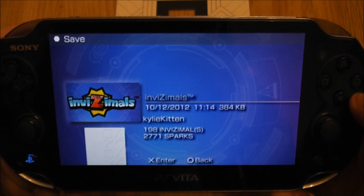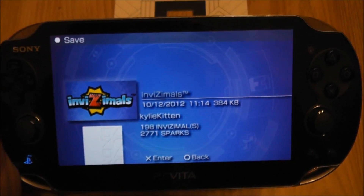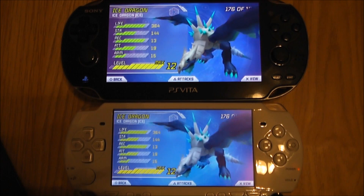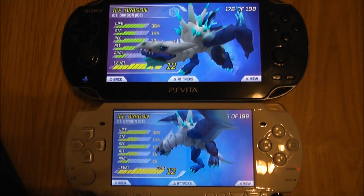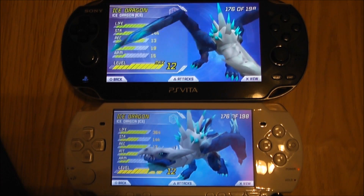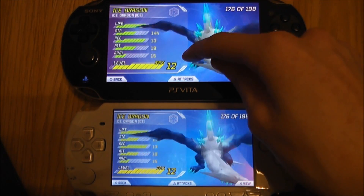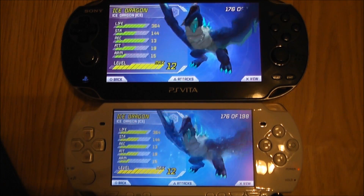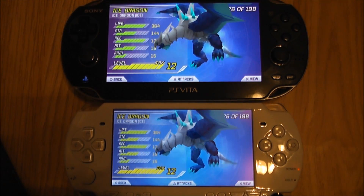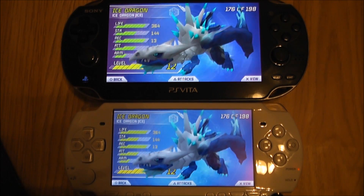So now I'll just show you the PS Vita version next to the PSP version so you can see the difference on the screen. Here you can see that I've selected the Ice Dragon from the catalogue, and I've got my PSP 2000 right next to my PlayStation Vita. Straight away you can see the difference in quality on the PlayStation Vita, which is to be expected. I do have bilinear filtering on right now, so I'm going to briefly turn it off and show you guys the difference. I have noticed a slight difference — it does reduce the quality in my opinion, so I will be keeping bilinear filtering on when I play Invisimals on my PlayStation Vita.